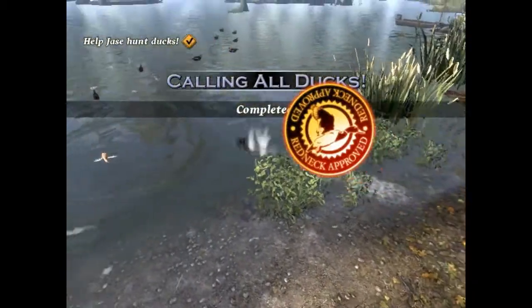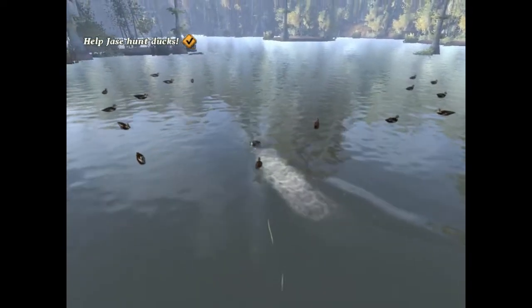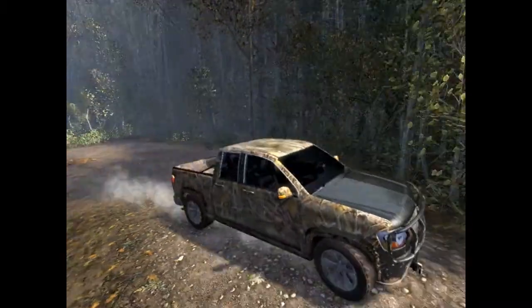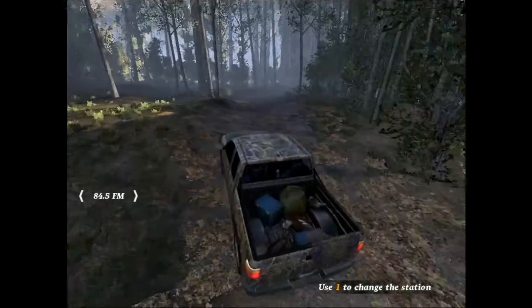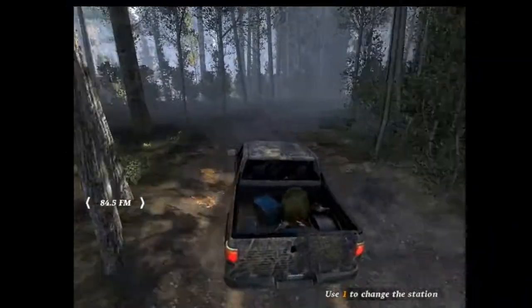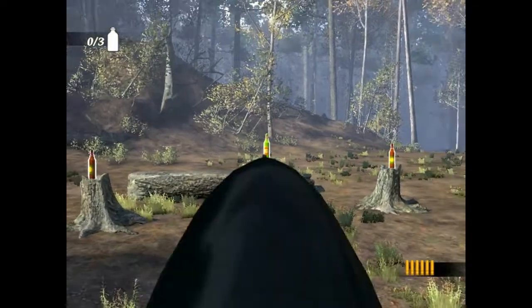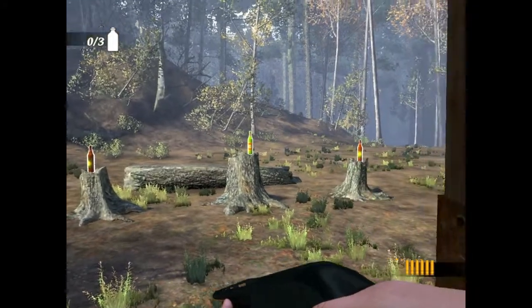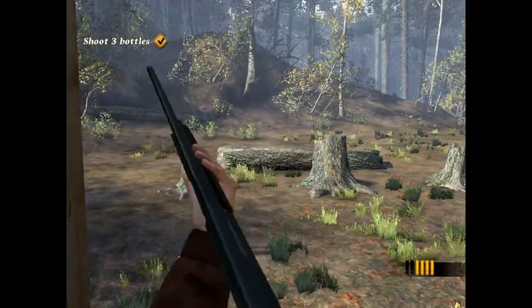So after murdering cute duckies, the next thing you do is ride around in a truck and choose a radio station. I don't like this kind of music. Let me change it... OHHH YEAH! So after that sick bass drop, it basically takes you around to shoot bottles, and by the way, auto-aim is on. I don't know if you can turn it off, but I'm glad it's on because this is pretty unplayable.